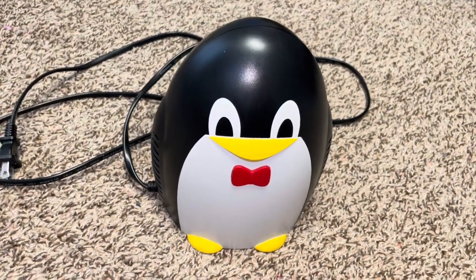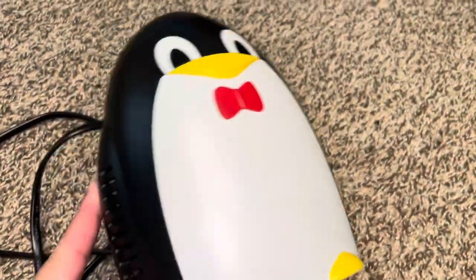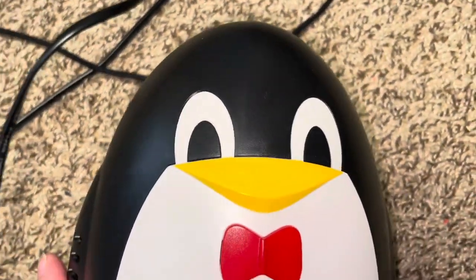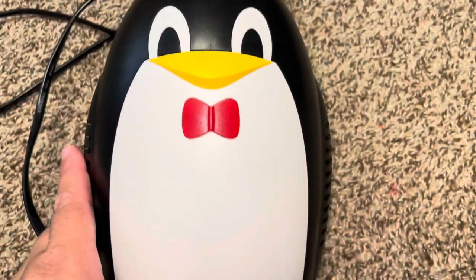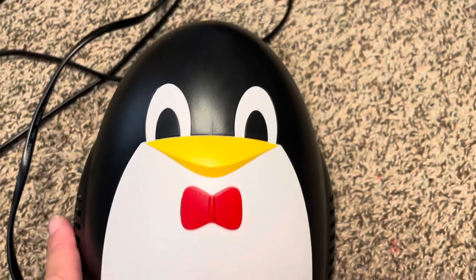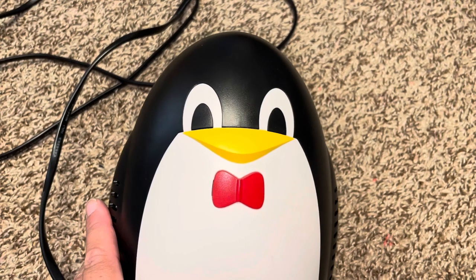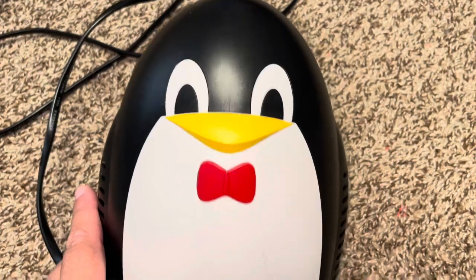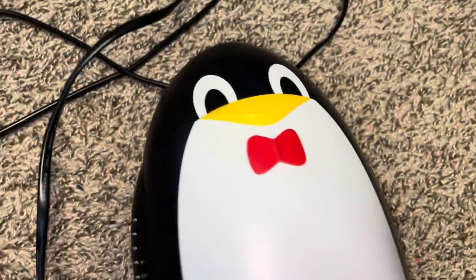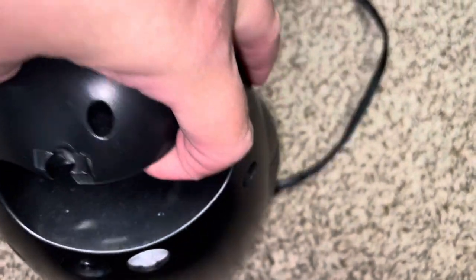I'm going to show you what it looks like and let you hear it. It's super cute — when you have a very small kid, regular nebulizers can be a little scary because they're loud. But this is so cute my three-year-old was not scared of it at all. He didn't want to do the treatment at first but after a couple tries he was totally fine. It has a little red bow, little feet, and here is the back.